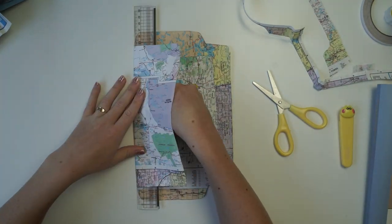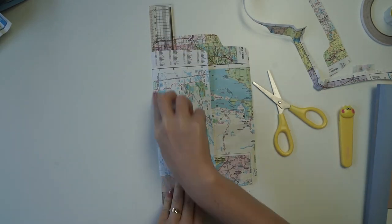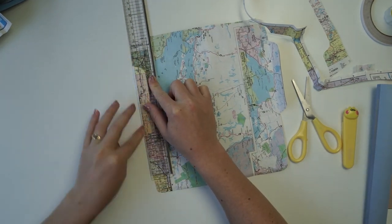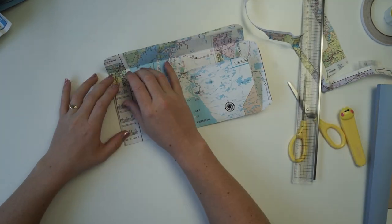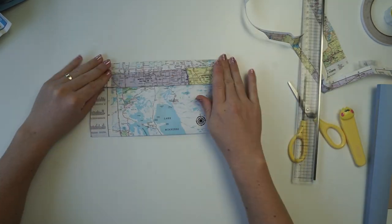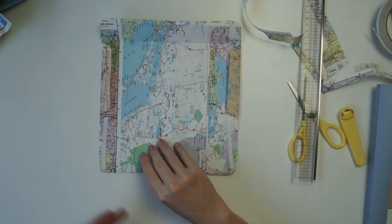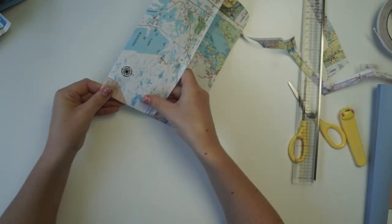The first thing I'm doing is making an envelope out of a map. You can find maps at your local tourist information centres — most countries I've been to have free brochures, and you can definitely pick some up there.